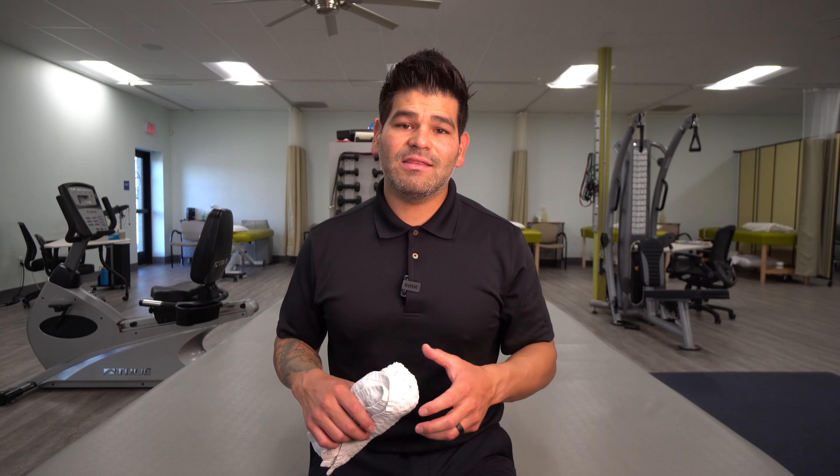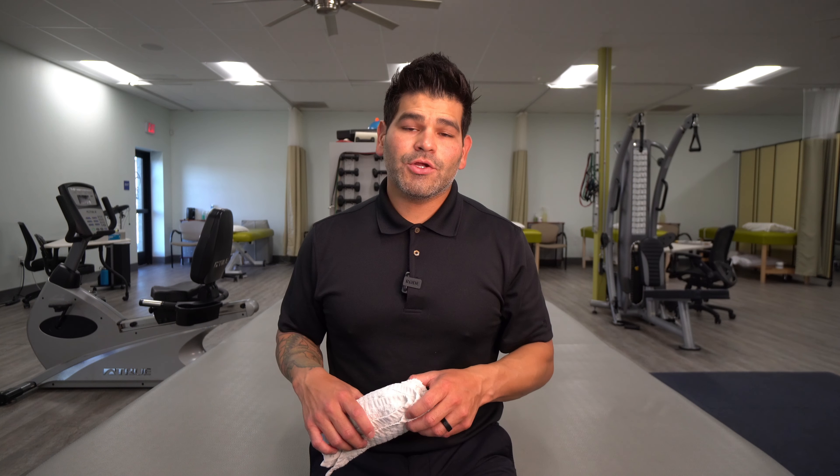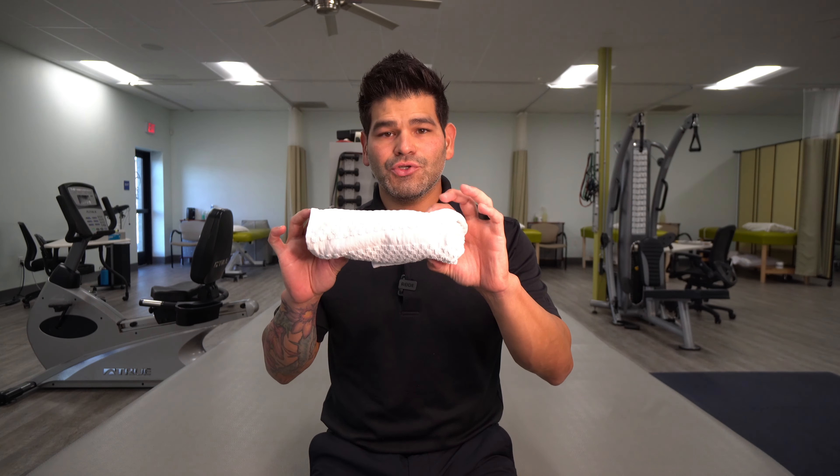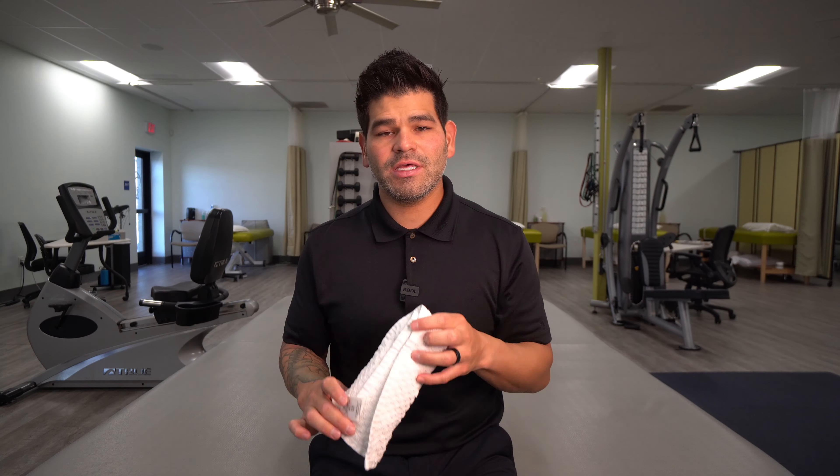This is the prone eye with head lift exercise. You're going to need a towel roll — just a hand towel rolled up like a burrito, about one to two inches thick, and you're going to place that underneath your forehead.